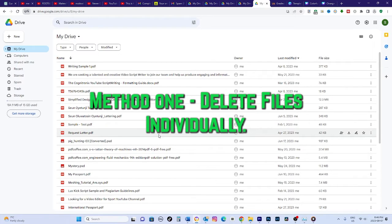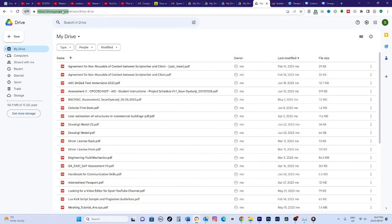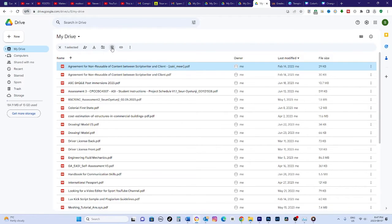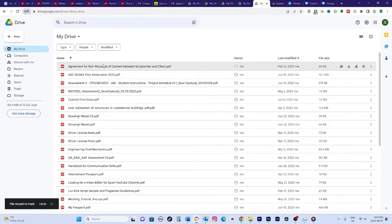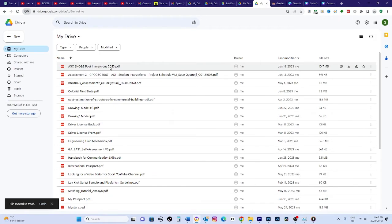Method 1: Delete files individually. The first method is deleting all the files one by one. Go to drive.google.com and log into your account. Click on a file and select the trash icon to delete it. You can also right-click on the file and choose Move to Trash. This will send the file to Trash where it's stored for 30 days before being permanently deleted. Go through each file this way and trash it.